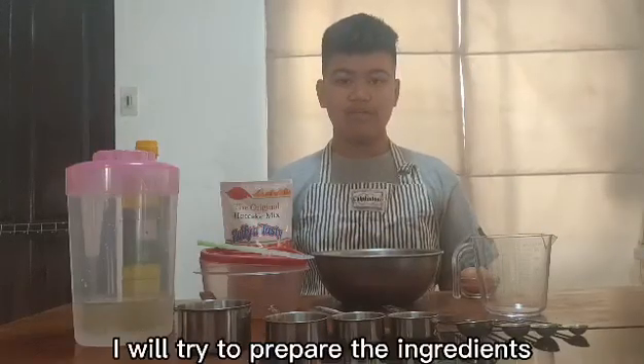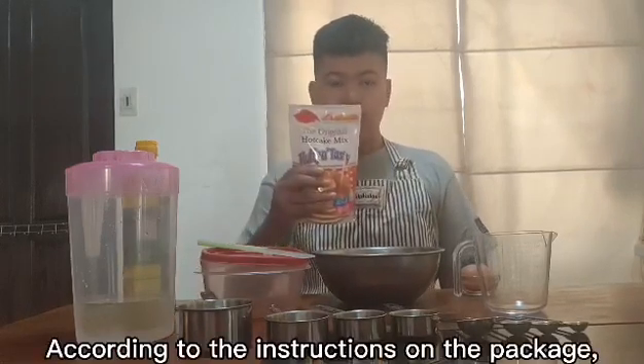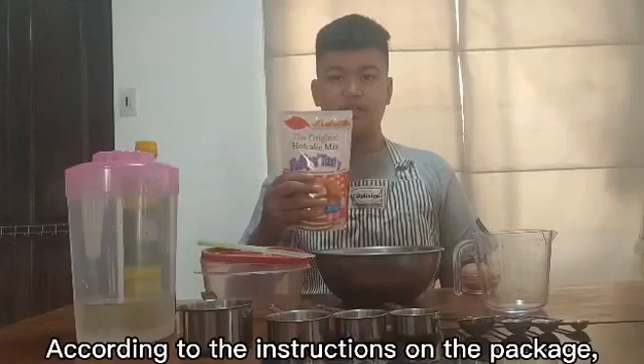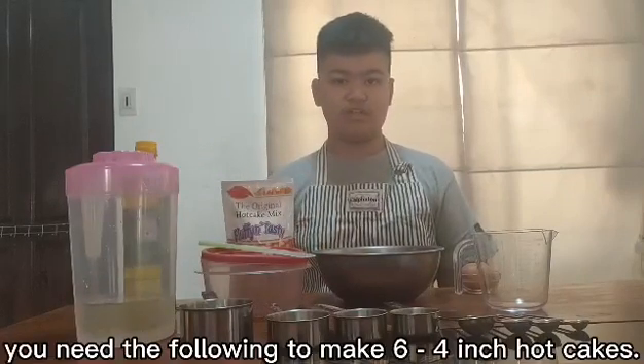I will try to prepare the ingredients for making hotcakes. According to the instructions on the package, you need the following to make 6 four-inch hotcakes.